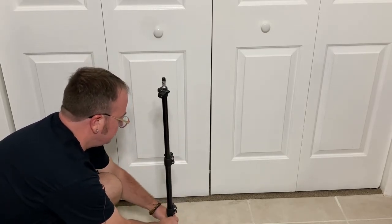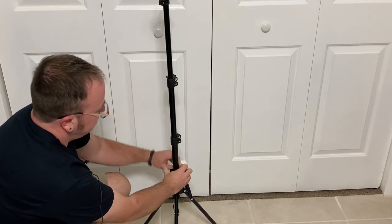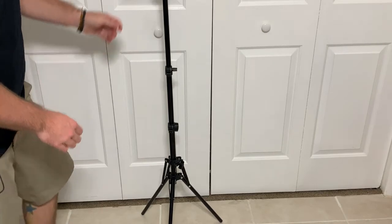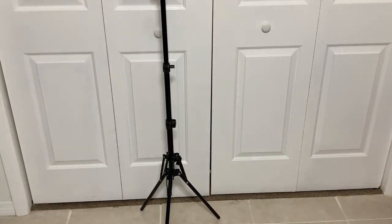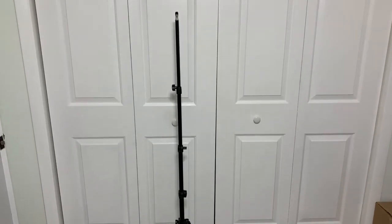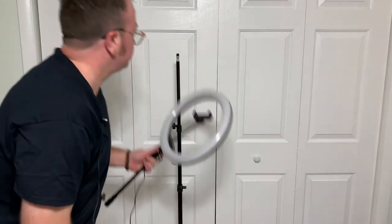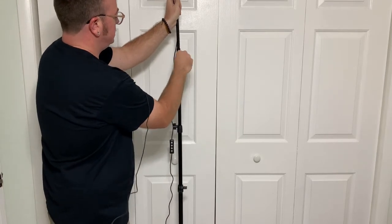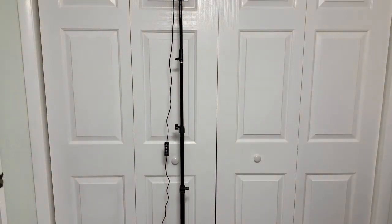We're going to loosen this and make this even taller. These are all little tightening screws that you can screw on here, and you can make that even bigger. All right — now you can see all my junk in my office. Then you simply attach the top part of the light on here, and there you go. That's the whole thing at its highest point.